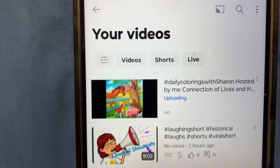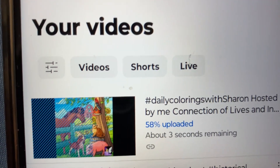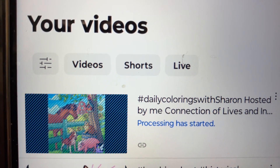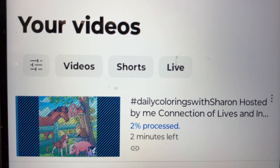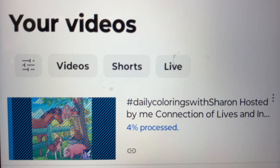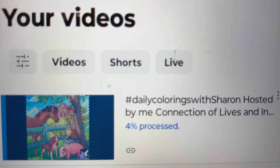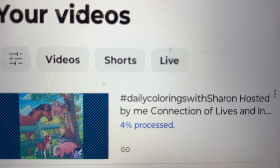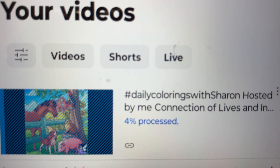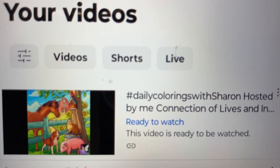It will upload. If you want to learn about editing — slowing down the colorings and doing voiceovers — maybe that will be in my next video. Please comment below if you want to learn how to slow down these colorings and do a voiceover, so I know who is interested and I can let y'all know.